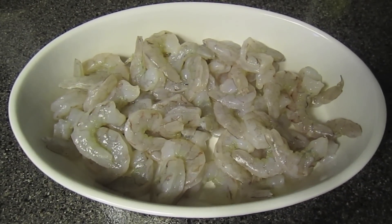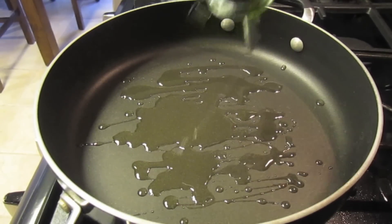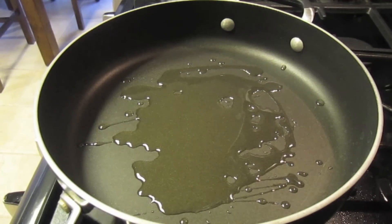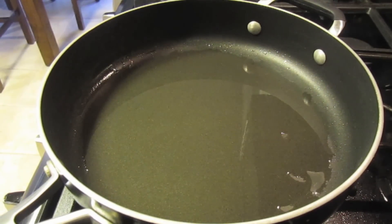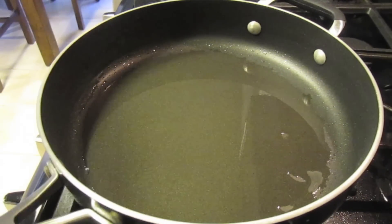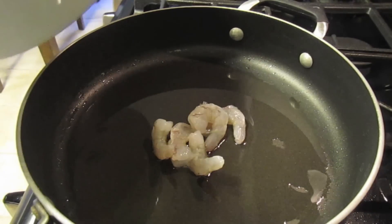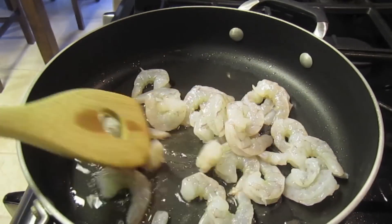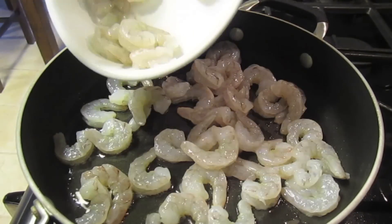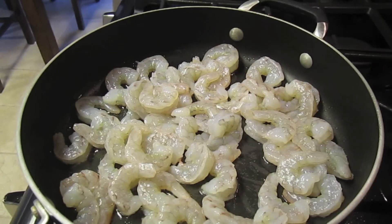I've already peeled, deveined, and washed my shrimp. I'm going to cook those now. I'll coat my pan with olive oil. Shrimp cooks really fast — literally two to three minutes on each side. The way you know when shrimp is cooked, it turns into a pink color and it's no longer translucent.